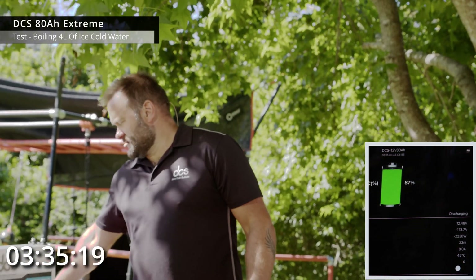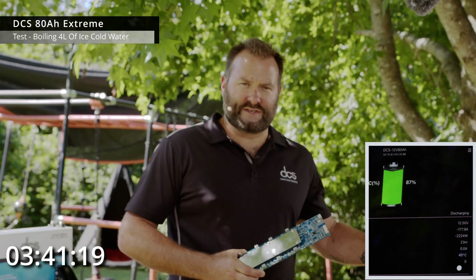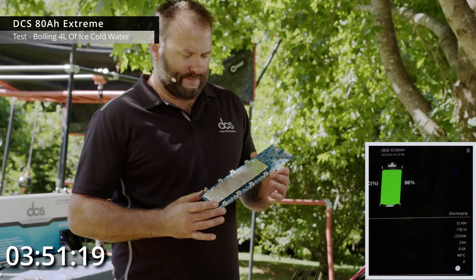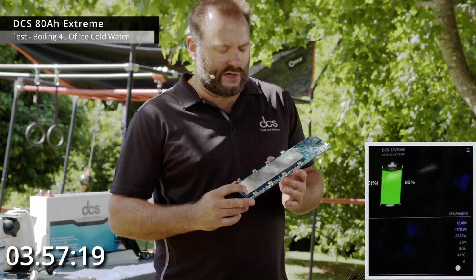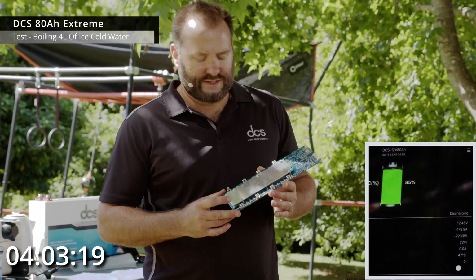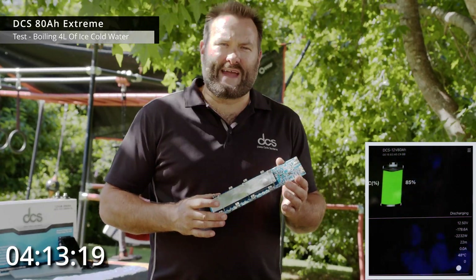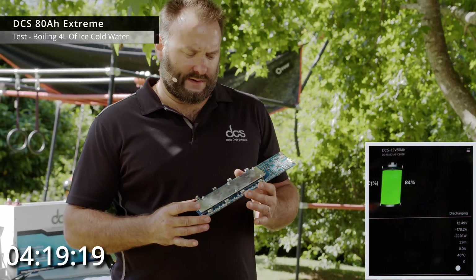As the battery discharges, the state of charge is dropping in 1% increments. The battery monitoring system on these batteries is super accurate — on a single battery pack, the integrated shunt has a 200 milliamp resolution. As long as the load is greater than 200 milliamps (0.2 amps), the shunt is plus or minus 3% accurate.